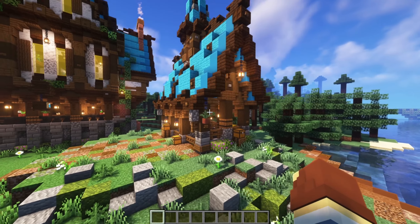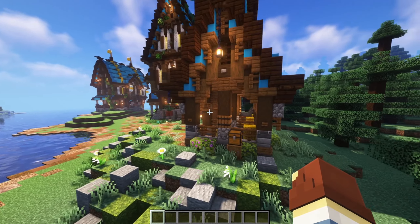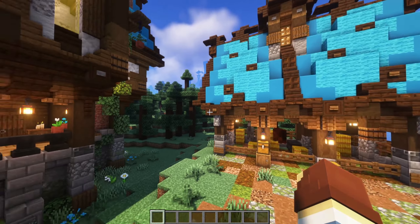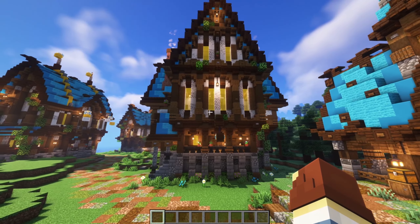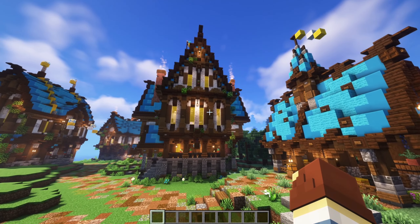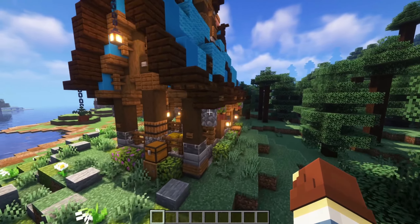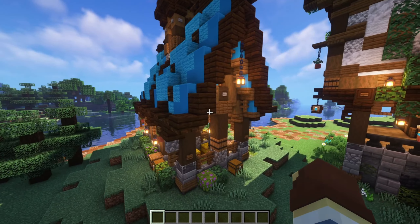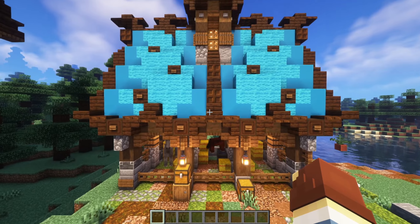We've got a small build to look at today, but it has a lot of detail — a lot of different things going on, which is really cool. To compare, we have this giant inn over here which is huge, but that doesn't mean it's better. It doesn't mean simply because it's a giant build that it's better. Sometimes it's about the little things — that's what this build is all about.